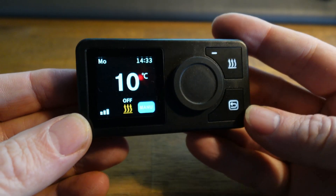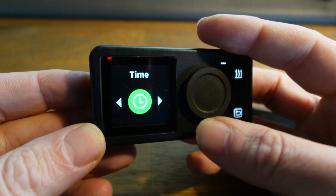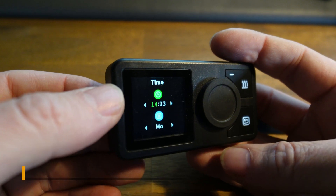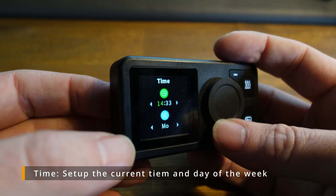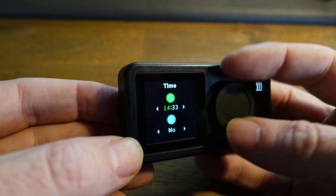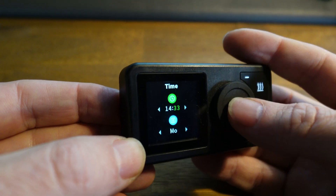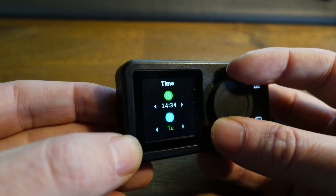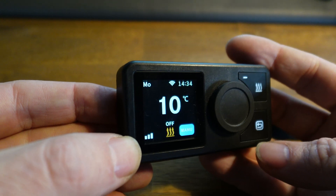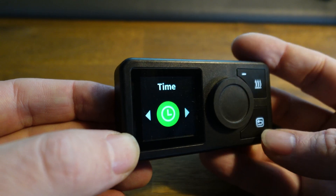To enter the settings menu, you need to hold the back button for a couple of seconds. The first option is time. The time setting lets you change the current time and the day of the week. You simply turn the rotary button to increase the hour, click to go to the minute, change the minutes, click again to change the day of the week. Pressing back will save the settings.